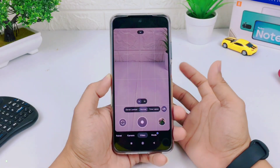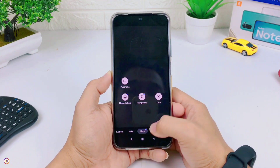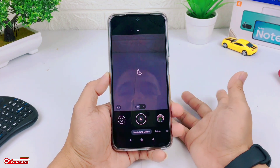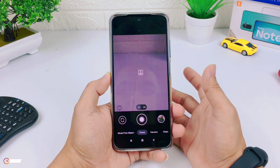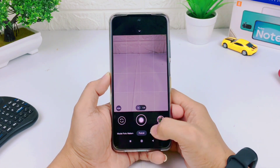Assalamualaikum Warahmatullahi Wabarakatuh. Welcome to GQAMY TV Official. In this video, saya akan share ke kalian one GCam version yet, yaitu GCam 8.2 by Parot 043. How about the review of this GCam and how to install it? Let's see the video until it's finished.